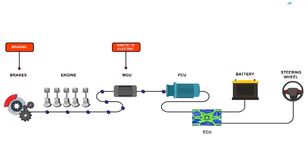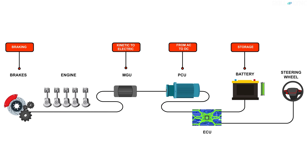The generator converts the kinetic energy into AC current. But there's a problem here — batteries can store only DC current. To solve this, a PCU, or a power conversion unit, is installed to convert the AC electricity into DC so it can be stored in the battery.